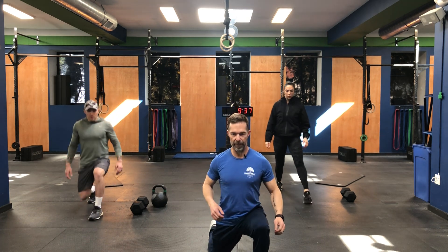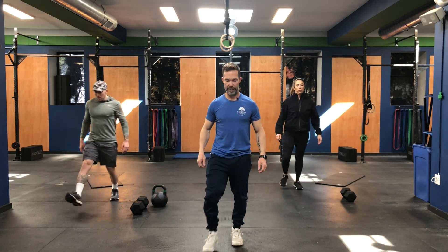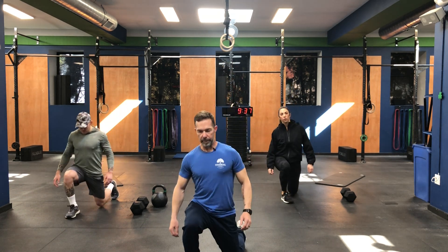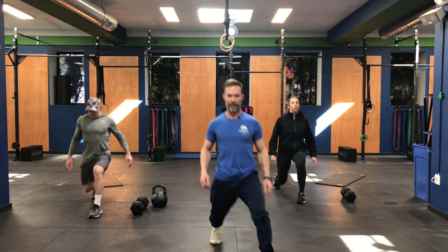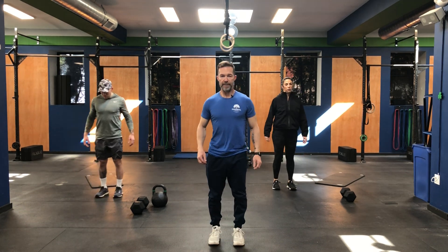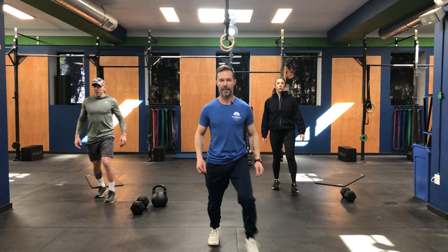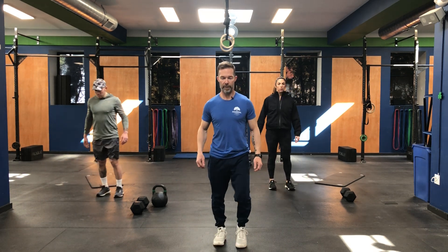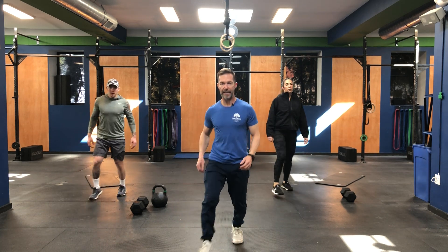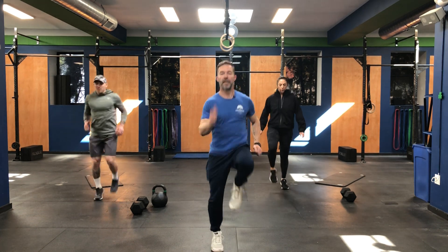Three, two, one — we're gonna step with our left foot first, nice big step out, push off with that front leg, keep that chest up nice and straight when we're doing our lunges today. I want to make sure that we're having a nice wide base, especially for our jump squats. A couple more and one more. Okay, back to high knees again — let's make sure we get those knees up.